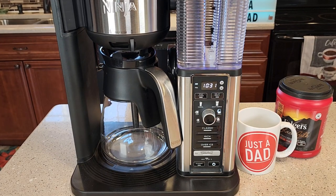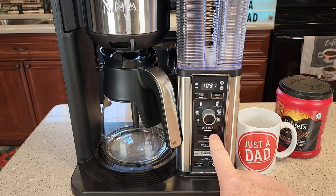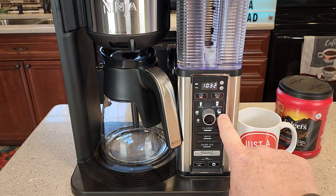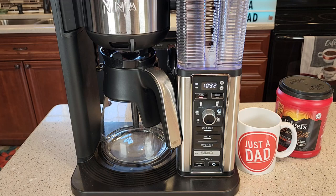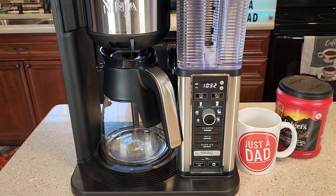Now, depending on what brew you want to do, you could do a classic, a rich, or an over ice. A rich is kind of like a bold brew. I'm going to do just a classic brew, so you just press the classic button. The coffee maker was already on. The half a carafe light is lit, and you just press the classic button. The stay warm light comes on to let me know that the warming plate is turned on.